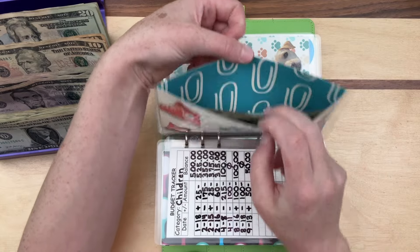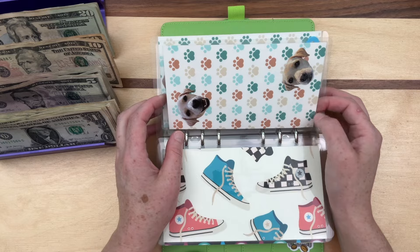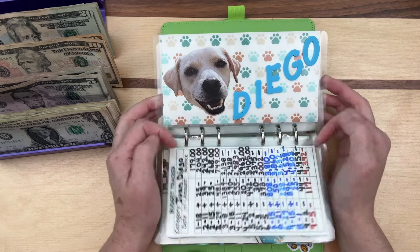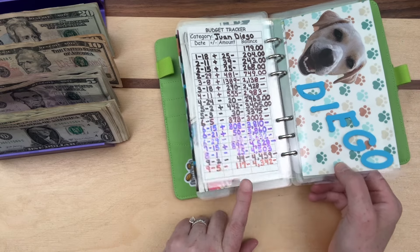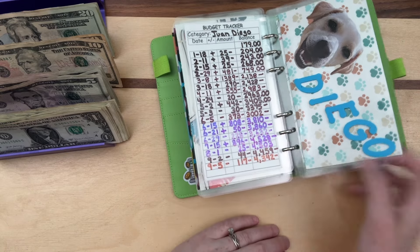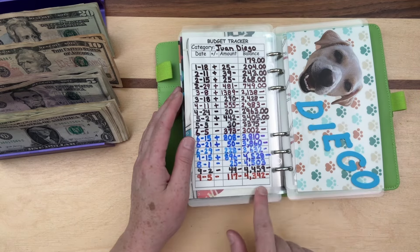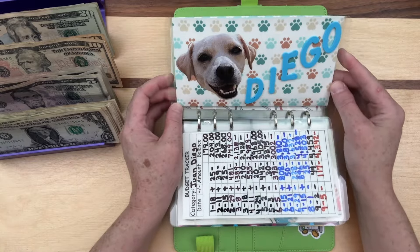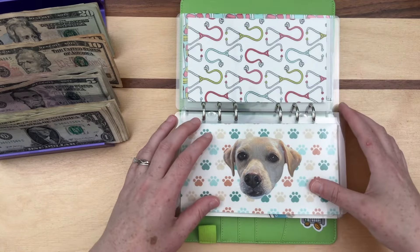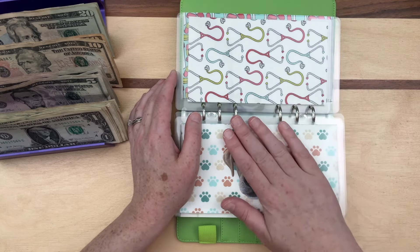We have our little Diego man. We don't add anything today but we did need to take some out because he needs medications — like flea and tick — that aren't generic. He's down to $4,300, but I still think that's amazing that he has that much money set aside and he's never had to work a day in his life.